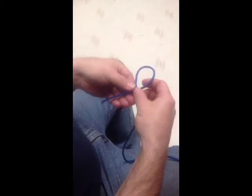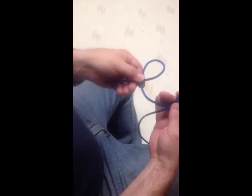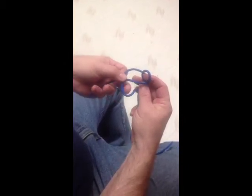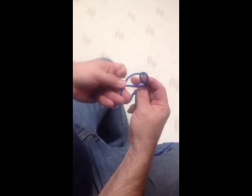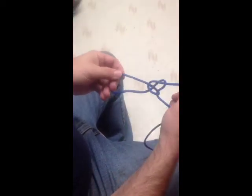Go from your sheet bend right into your bowline just by looping it like this. Another loop — push this loop up through there. I'm going to slip my finger right in through here, that goes through. There's your bowline.